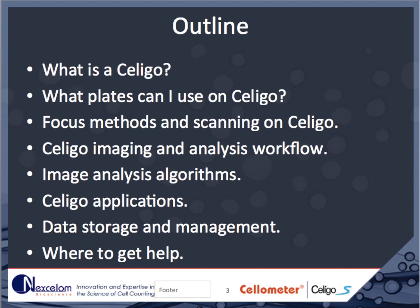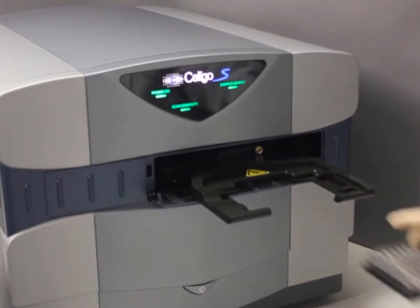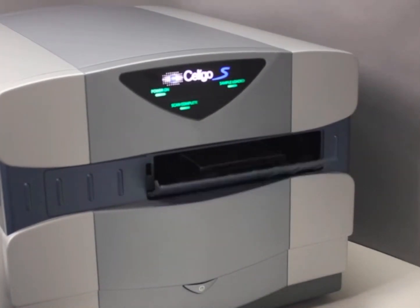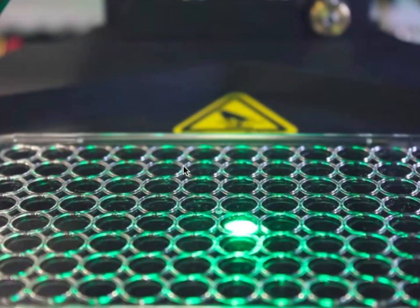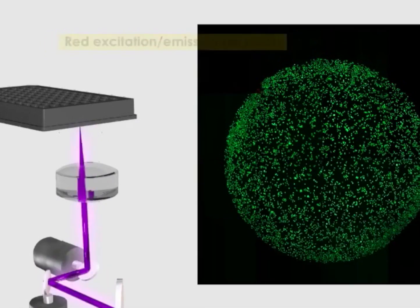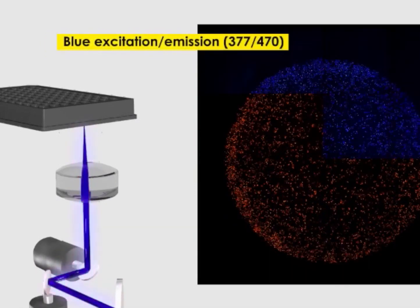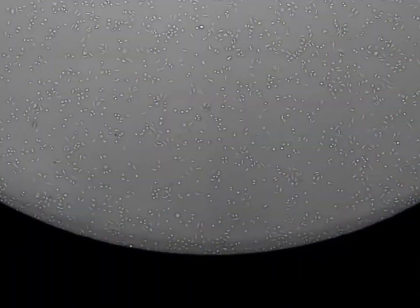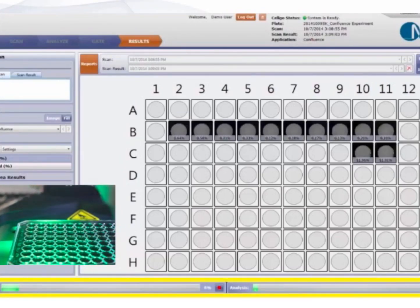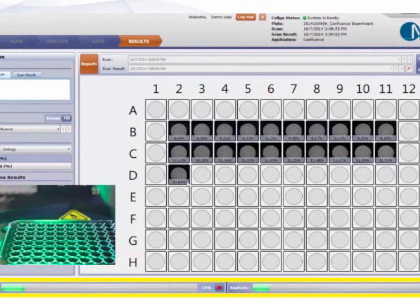The Soligo is a well-plate-based imaging cytometer. Live plates are placed one at a time in the Soligo, and the entire surface of each well is imaged in brightfield, green, red, and blue fluorescence. The high-quality stitched images are then analyzed using built-in algorithms to count every cell in every well. Analysis can be done simultaneously with imaging or, after the fact, using batch processing.